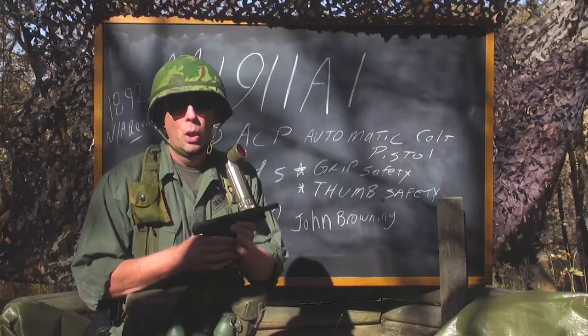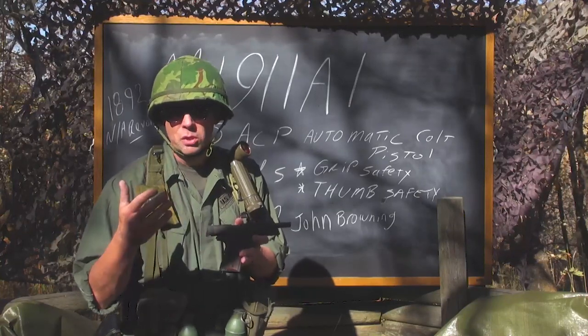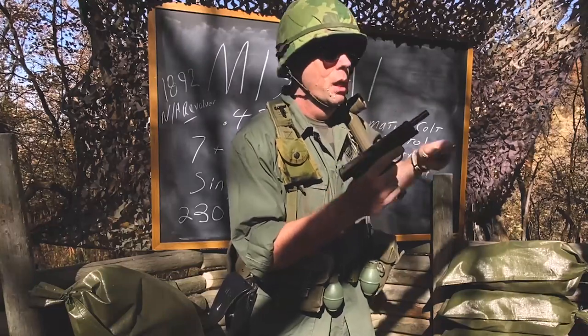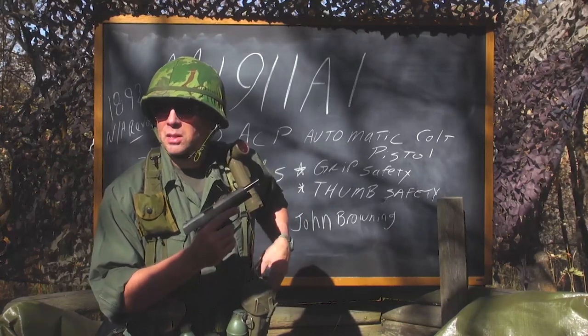What was significant about this? Up to this point all the Army sidearms either held five or six rounds. This one held seven in the magazine plus one in the chamber — a single column magazine. The original 1911 magazines only held seven.